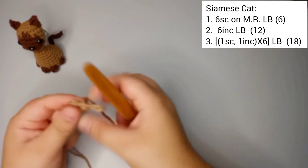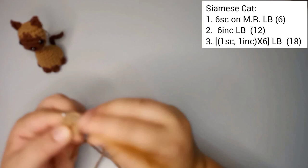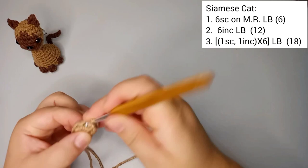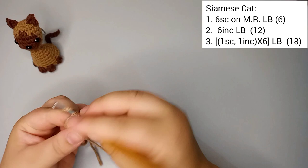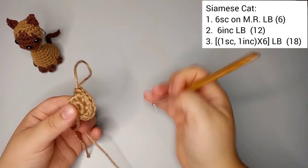For round number two we're gonna increase six times in the light brown still — so six increases: 1, 2, 3, 4, 5, and 6 increases. So I finished round number two with twelve stitches.